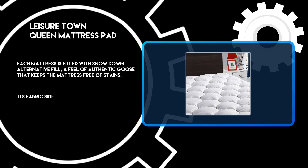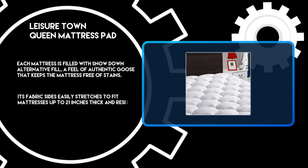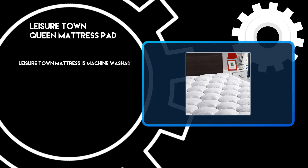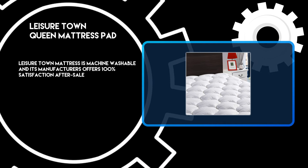Its fabric sides easily stretch to fit mattresses up to 21 inches thick and resist sliding for easy maneuvering when applied. The Leisure Town Mattress is machine washable and its manufacturer offers 100% satisfaction after-sale service.